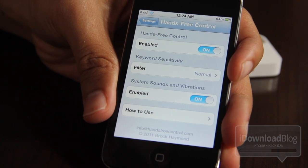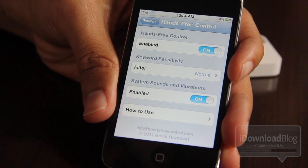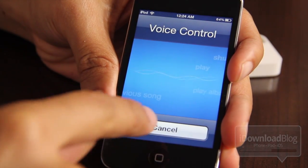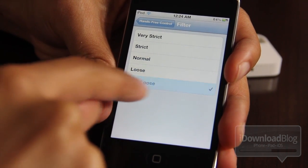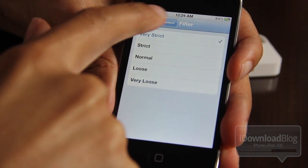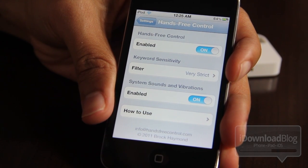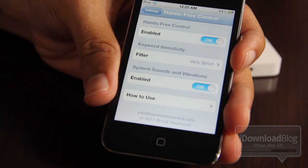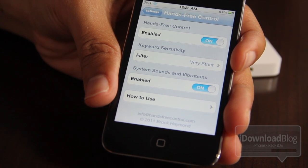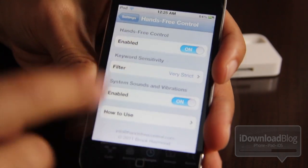Testing with 'Sally' and 'City' — it still triggered, which shows normal sensitivity might be a bit loose. 'Simmer' and 'sit' also triggered it, so that sensitivity was a little too sensitive. Switching to very loose: even 'Sally' made it come up, so very loose is way too loose. Switching to very strict: saying 'Siri' multiple times before it finally activated — very strict is way too strict.